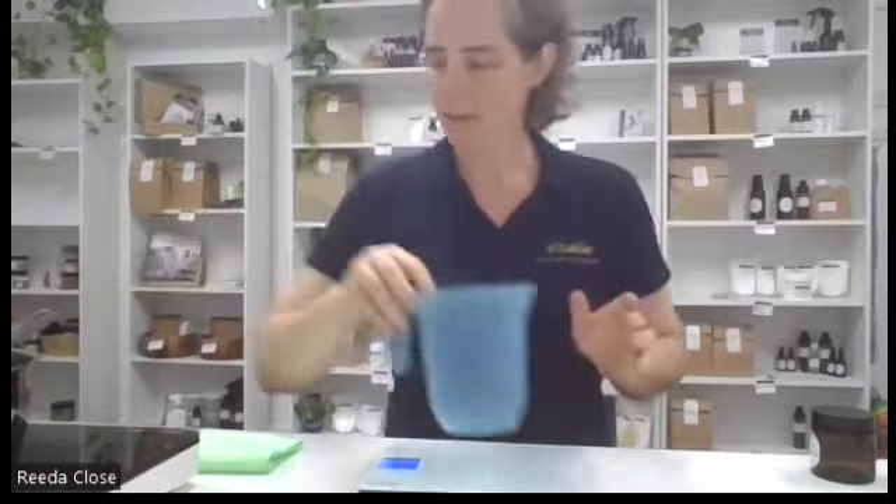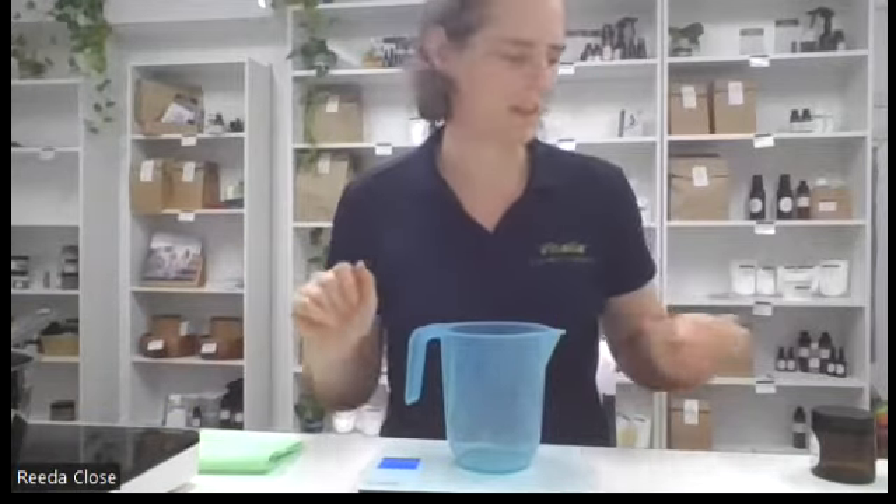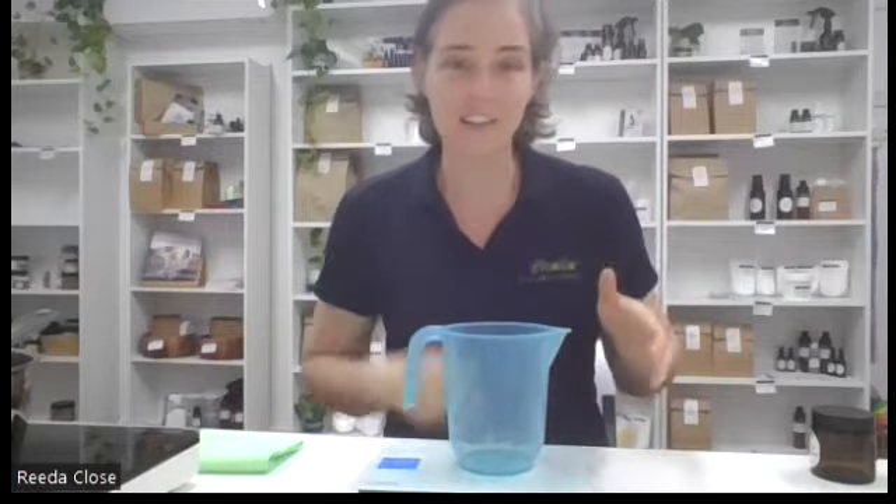While I'm waiting for that to melt, what you can do is zero off your scales each time, so every time you're putting in a new ingredient you don't need to use a different container. Another thing you can do when making your own deodorant is actually melt the shea butter right in the final container and mix everything in straight in there - it saves any other containers needing to be cleaned up.